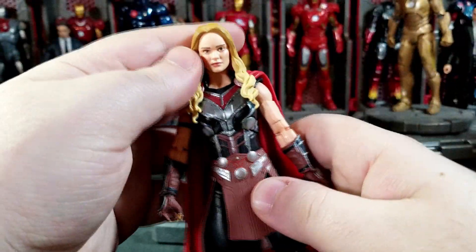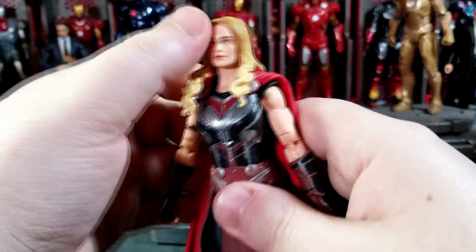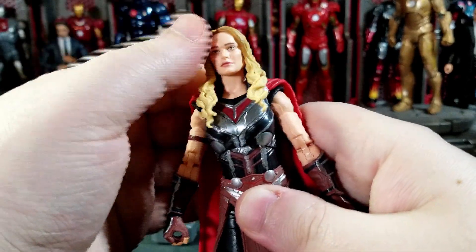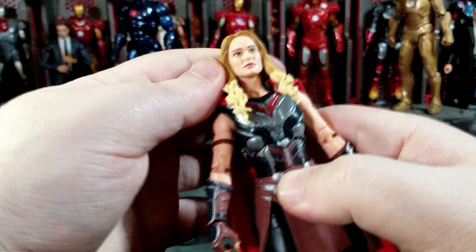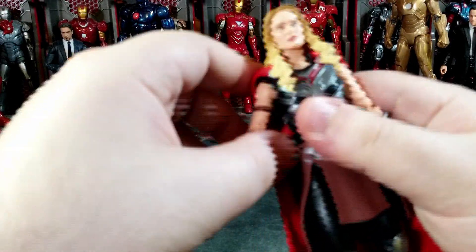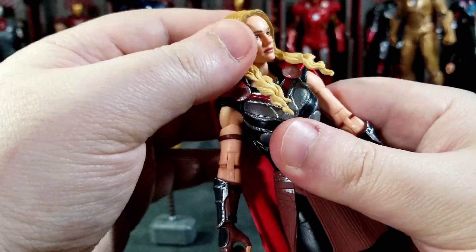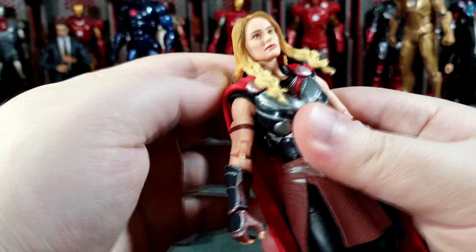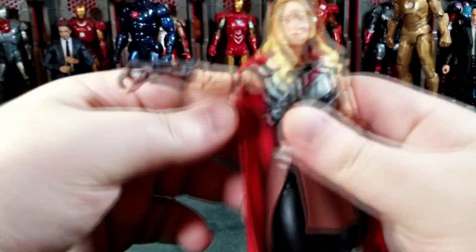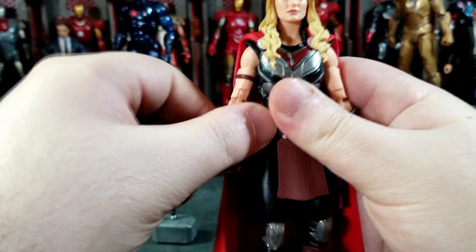Articulation-wise, she can look down a lot but can't really look up at all, so you're not going to get her in any flight poses — kind of a bummer with the hair. You get a little bit of tilt, but with the hair it doesn't really look that good. You can probably do a full 360 with the head but you just have to work the hair around it.